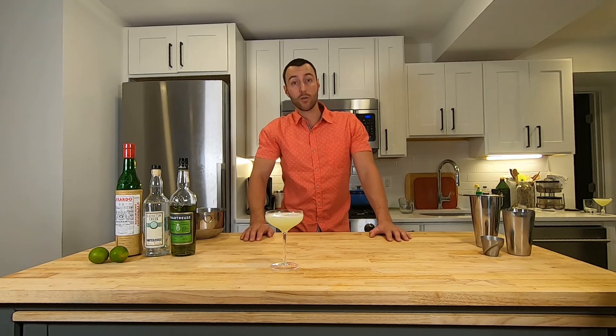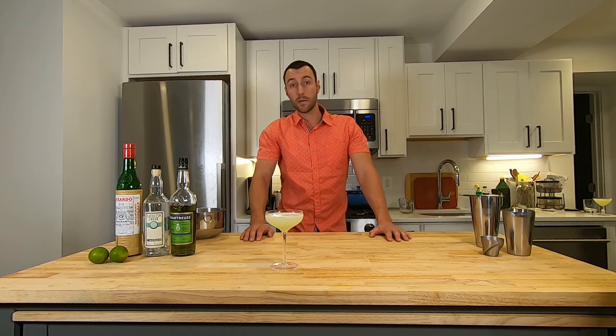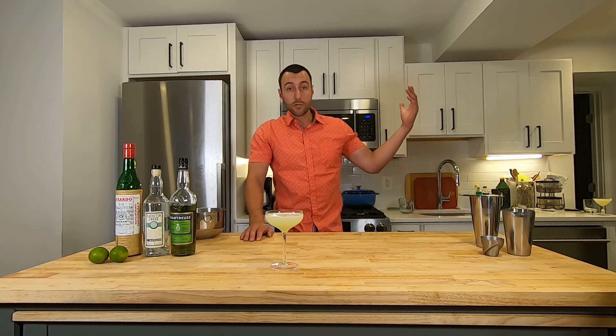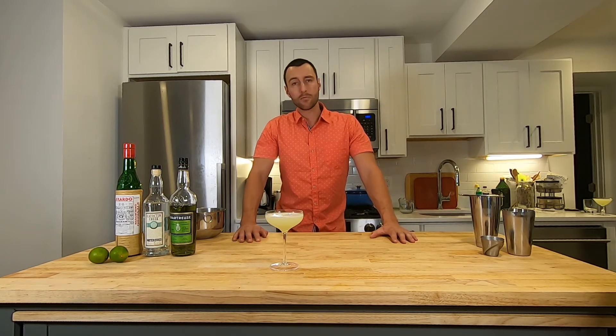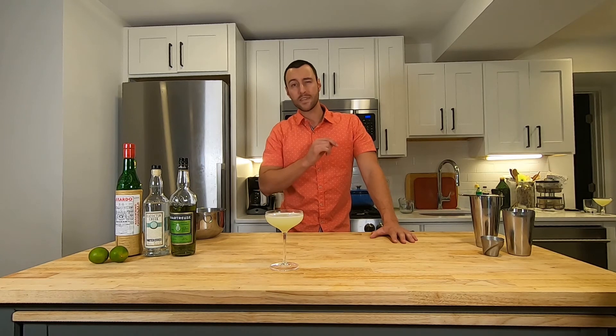I'm Modern Bar Cart CEO Eric Koslick. If you want to learn more about Modern Bar Cart, head over to our website modernbarcart.com. Subscribe to the YouTube channel if you want more great cocktail tutorials like this, and if you're a podcast listener, you can find the Modern Bar Cart wherever you download your audio. Thanks for watching, and remember: drink responsibly, but experiment boldly.